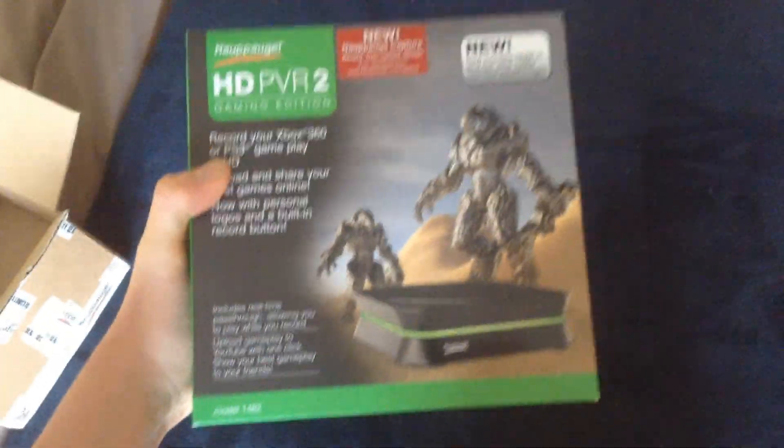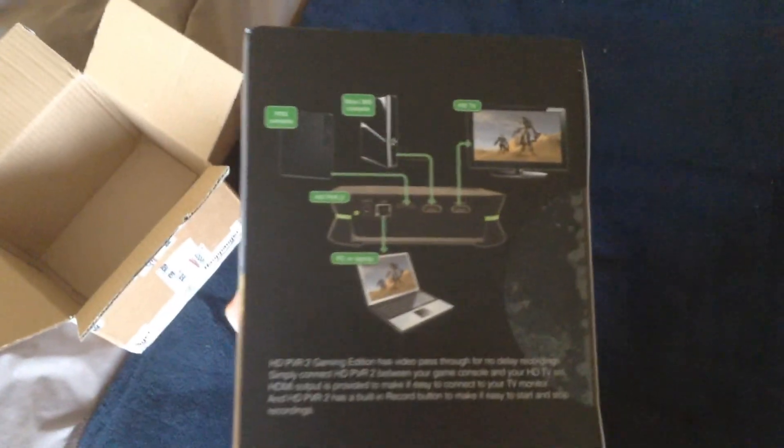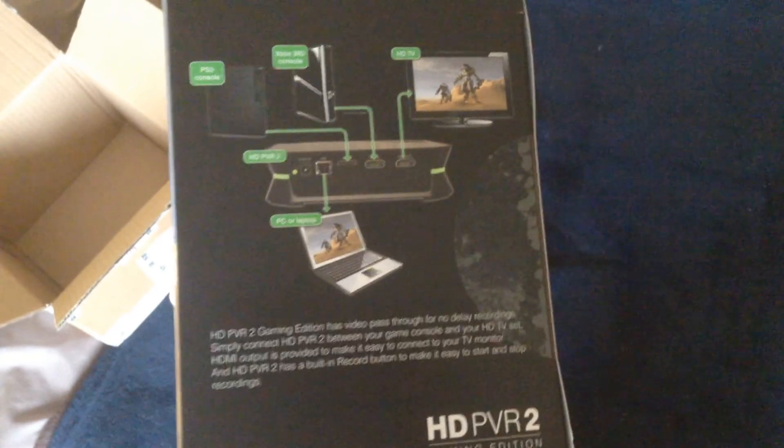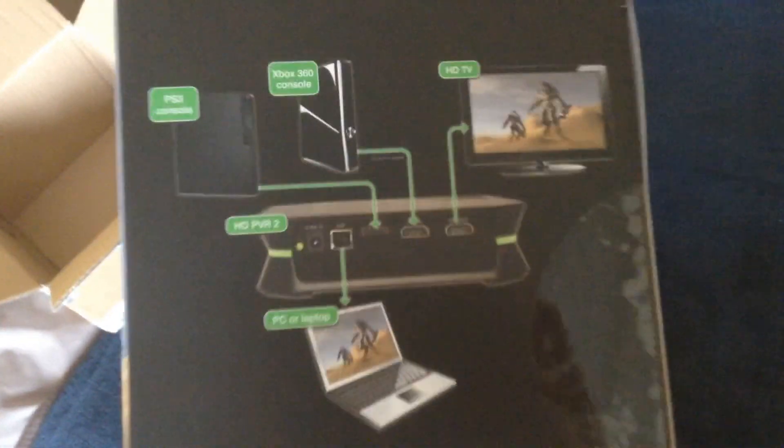I got this today. It's an upgrade from my old HD PVR which I broke because I put in the wrong plug and it blew up. That's why I didn't get an Elgato and I got this, because it was like £60 plus shipping, because it's from Ireland.